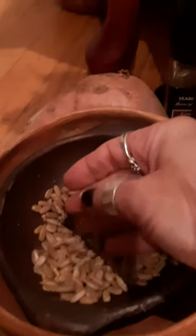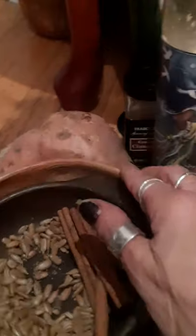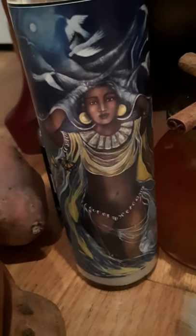Cinnamon, sunflower sticks, sweet potatoes, yams, and pumpkins. I have an altar candle for her, and more cinnamon sticks.